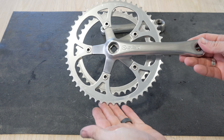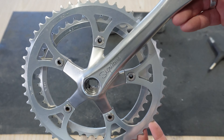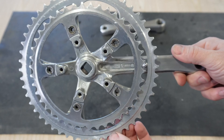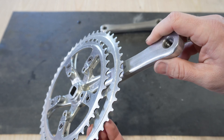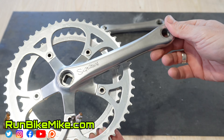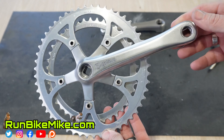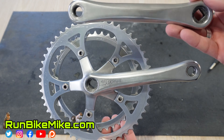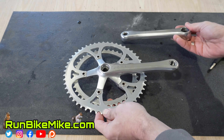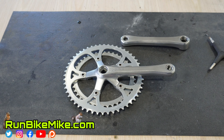Here is what the final product looks like — I think this turned out really, really well. It looks brand new, the nicks and gouges are completely removed, the chain rings look brand new, and this thing is ready to be put back on the bike. Let me know what you guys think in the comments below. If you liked this video and found it helpful, hit that like button, and if you haven't already subscribed, go ahead and subscribe. As always, get out there, run, bike, build, and just have fun — we'll see you in the next one.